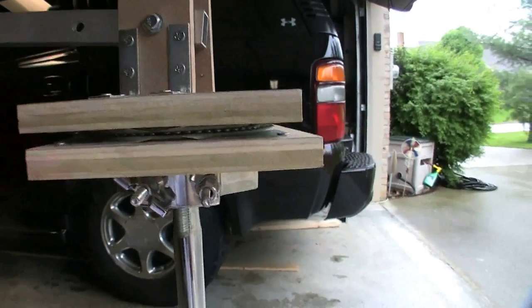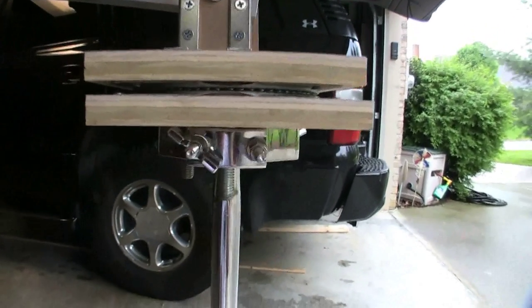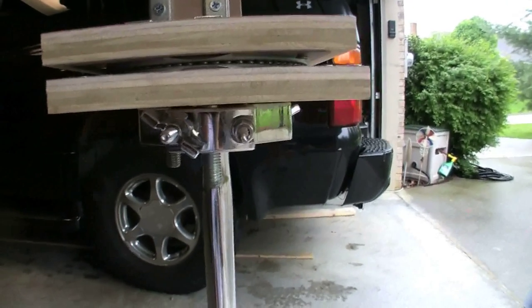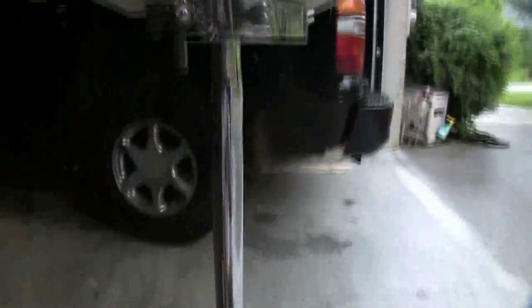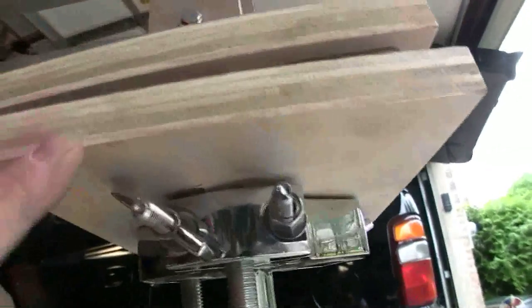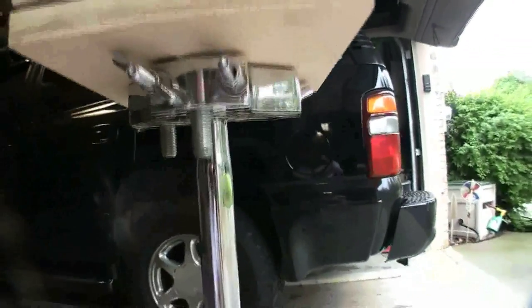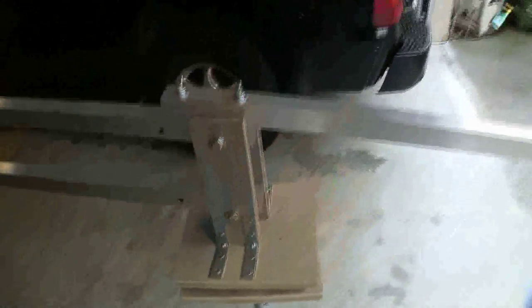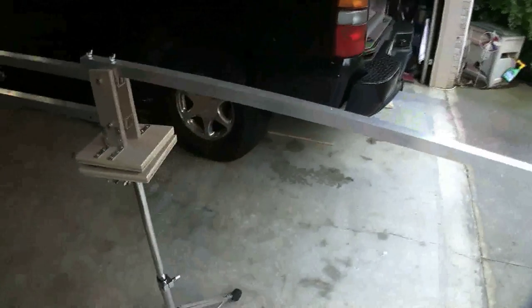I've seen people use work light stands or make their own stands out of wood — there's all kinds of YouTube videos on how to do it. Since I play drums, I just used a spare cymbal stand with two bolts going through the bottom piece of plywood and it's just clamped on there. This is a really strong sturdy stand made by Gibraltar — great drum stands, I knew it would stand up to the weight.